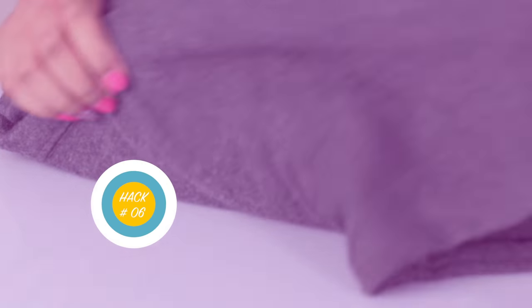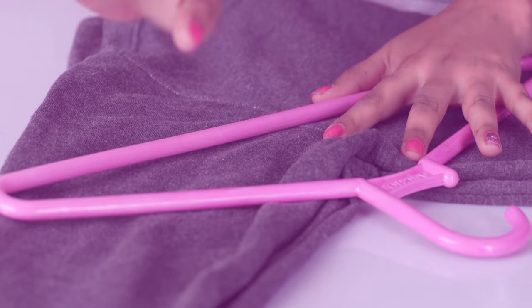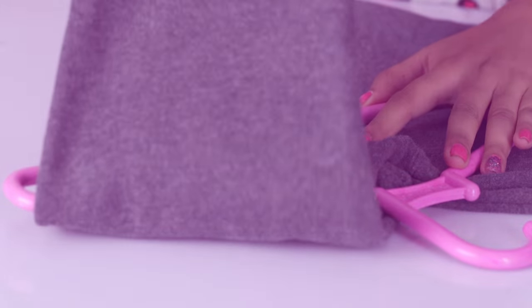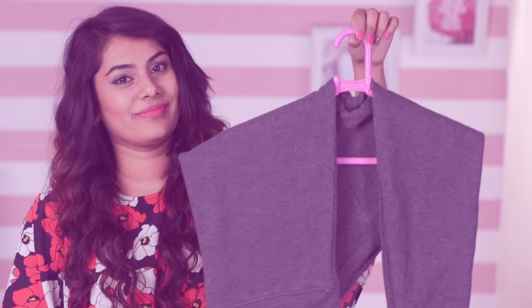Prevent shoulder bumps by folding your bulky sweaters like this. First, take your sweater and fold it in half lengthwise. Place the hook of the hanger near the armpit of your sweater, then fold the sleeves and the bottom half over the hanger. This way you'll have no more shoulder bumps.